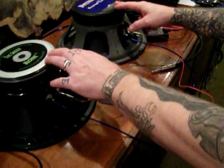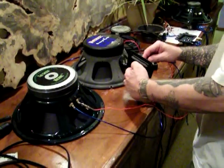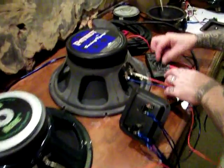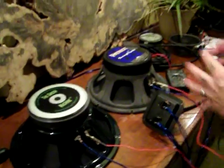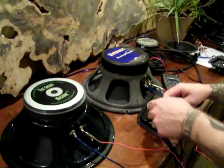Series wiring will double your ohm load. So when we test two 8-ohm speakers in series, you'd expect 16-ohms. I've got the meter set to 2,000, and these have an RE of about 10-ohms apiece. So that's why we're getting 5-ohms on parallel and 20-ohms on series.